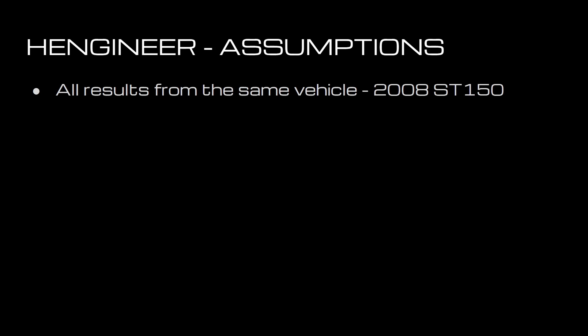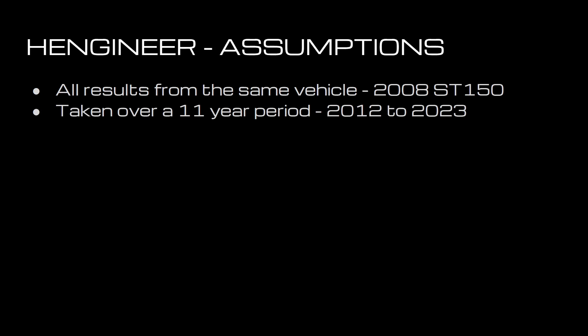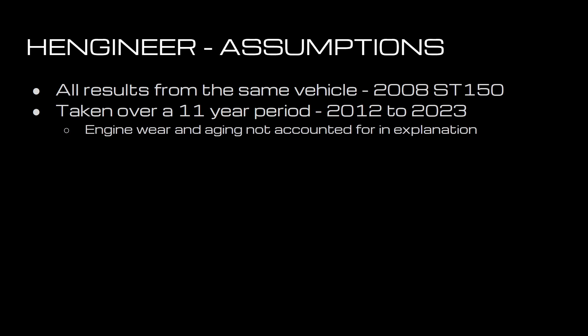As with anything scientific, it's worth stating your assumptions up front. All the results have been generated from the same car — my 2008 Fiesta ST150. The data has been taken over an 11-year period from 2012 to 2023 as I've incrementally added things onto the car, so engine wear and aging are not really accounted for, but you may see some effects of that.